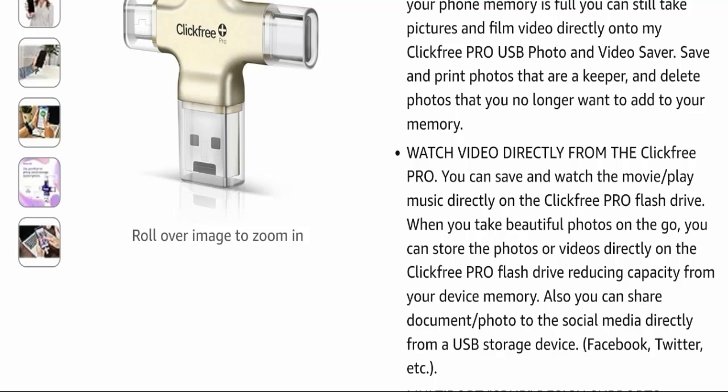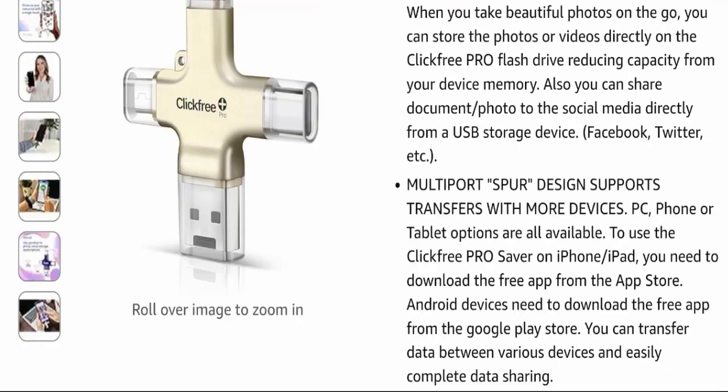You can share documents and photos to social media directly from the USB storage device, such as Facebook, Twitter, and more. This product features a multi-port super design that supports transfer with more devices — PC, phone, or tablet. To use Click Free Pro on iPhone or iPad, download the free app from the App Store. For Android devices, download the free app from the Google Play Store. You can transfer data between various devices and easily complete data sharing.